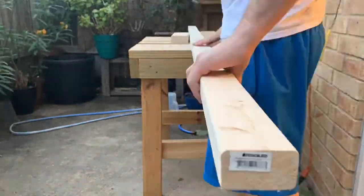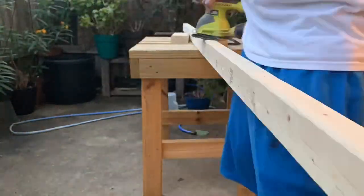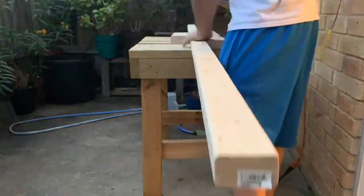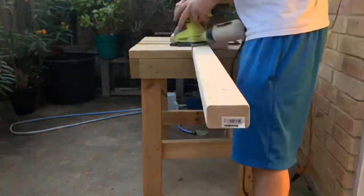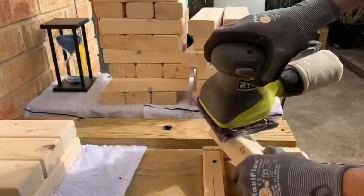I spent varying amounts of time sanding down my boards to give them slightly different thicknesses, to potentially enhance the gameplay. I didn't want all of them to be exactly the same width.